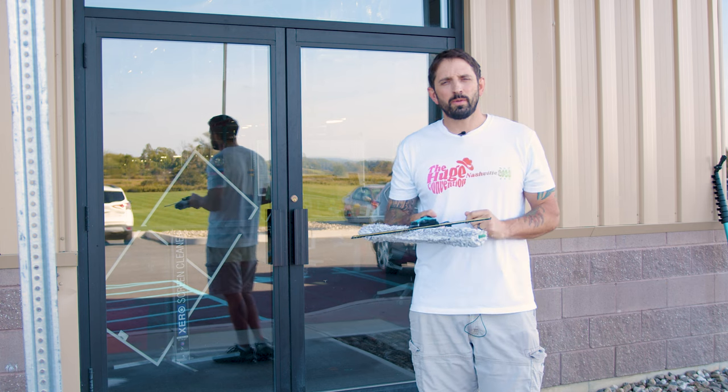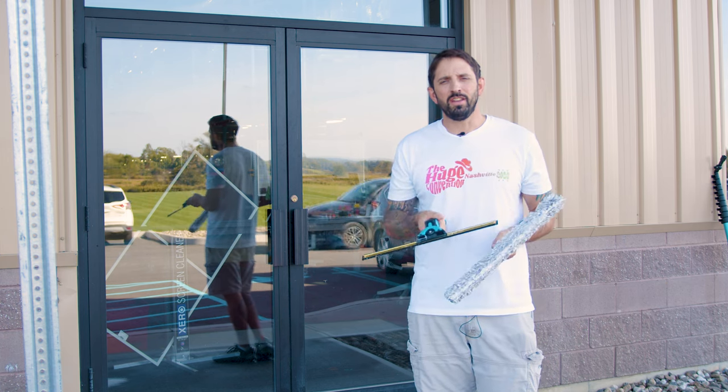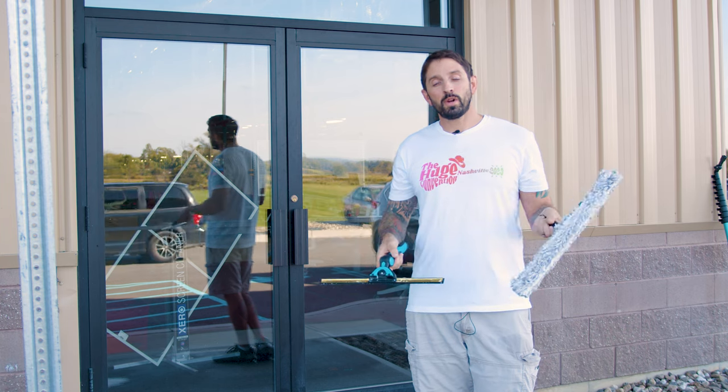Hi, it's Stevo with windowcleaner.com. Today we're going to talk about the two-hand method. A very popular method when window cleaning is that everyone wants to use both hands.